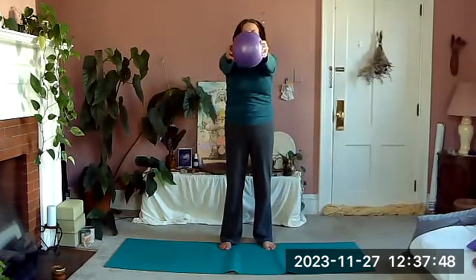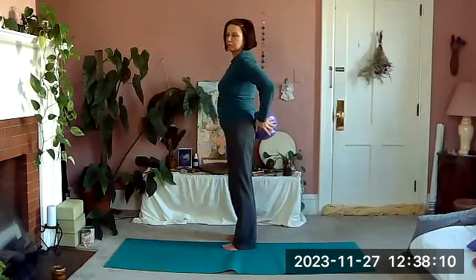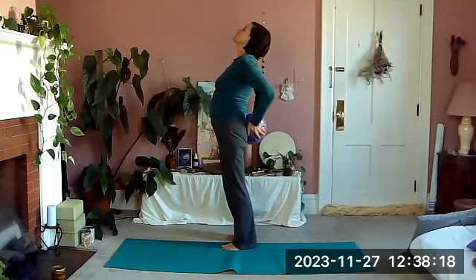Holding the ball in front of us, one hand is going to bring it behind the back and we'll switch and bring it forward; that same arm brings it back, we switch in the back and bring it forward. Two more times. This time when we bring it behind us we're going to stay here — press the ball into your low back or hips wherever it goes. Just lift up and take a little arch back, pressing into the ball, arching back, looking up.